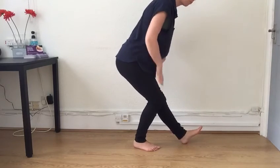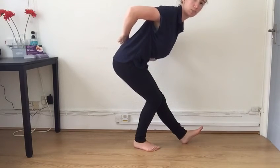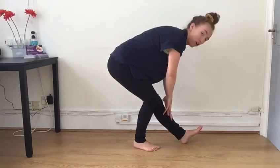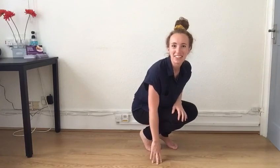Switching over — really draw your tummy in to have nice controlled lower back stability, and stretch down on out-breaths, up to three times. Thank you very much, I hope that was helpful.